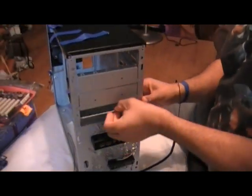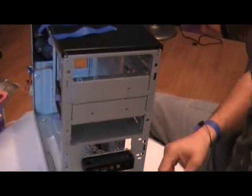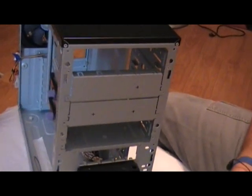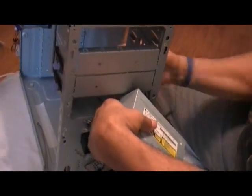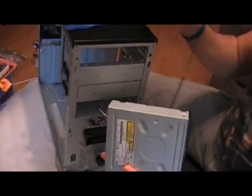I then go ahead and install the optical drive, making sure that you're grounded to your case. I use a static cord connected to my wrist, but there are several other ways to ground yourself. One way is by pre-installing the power supply and plugging that in, which will help ground you as well.